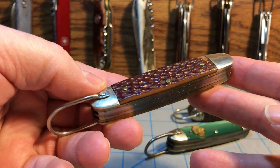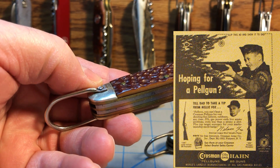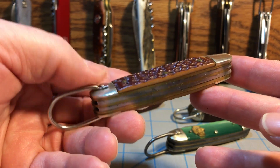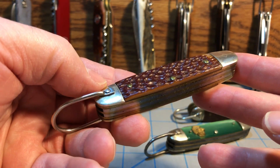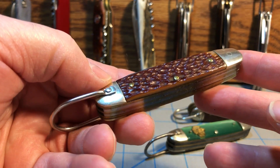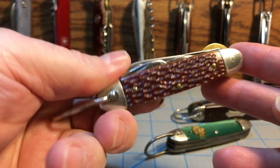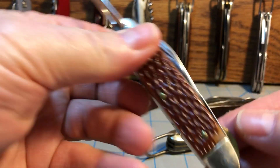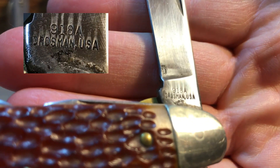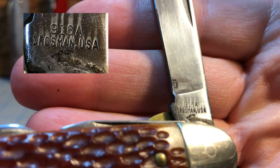Crossman was the other pellet gun or BB gun that was really big back in the 60s and 70s. And they also had a knife made for them — the Crossman Scout knife. And that's what we have here. It's a pretty interesting knife. You see here on the tank stamp, the 918A Crossman USA Scout knife.